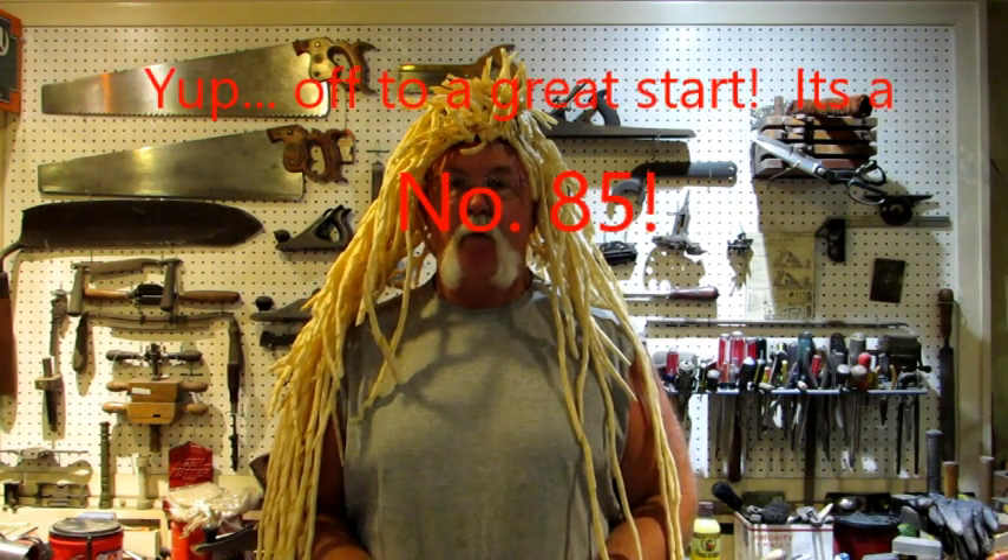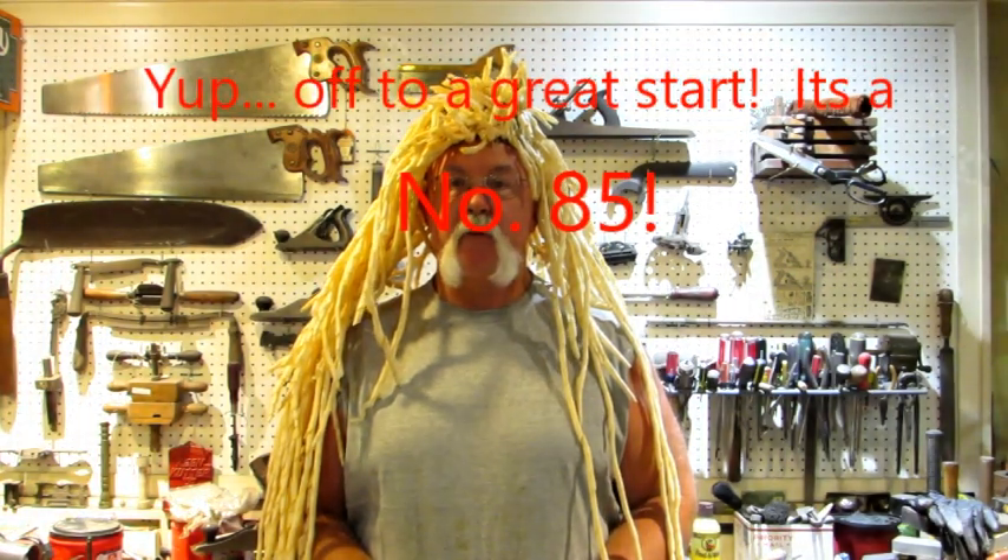Hello everybody! Next off the pile is the Stanley No. 84 Cabinet Maker Scraper Plane. Let's take a look at it.